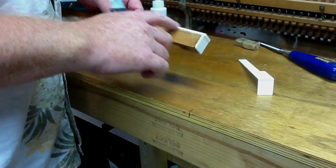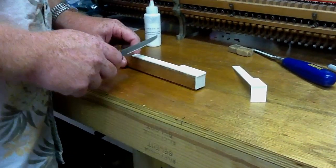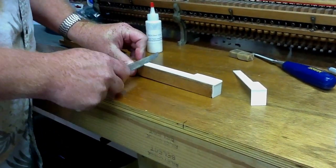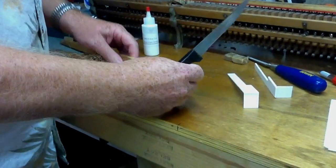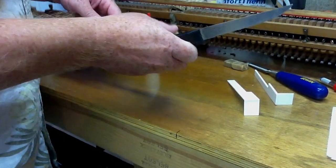First, one thing you want to do is remove the old key top. Sometimes it's easier than other times, but if you take a sharp knife like this and just get under the edge of it, it pops right off. They don't always pop off that easily, but sometimes it's easier than others.